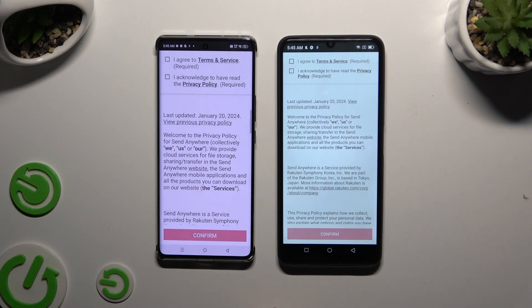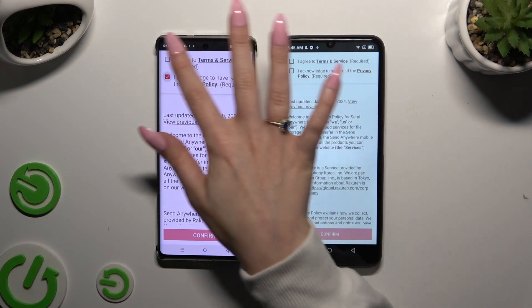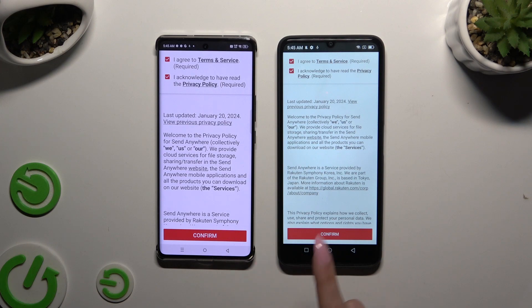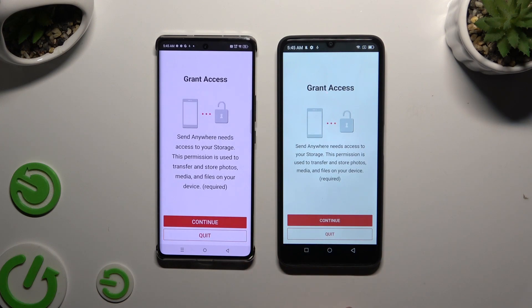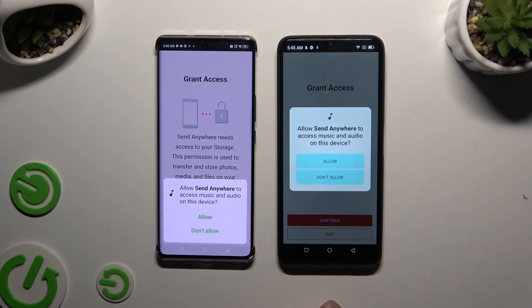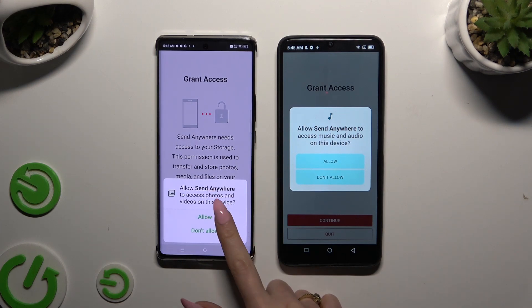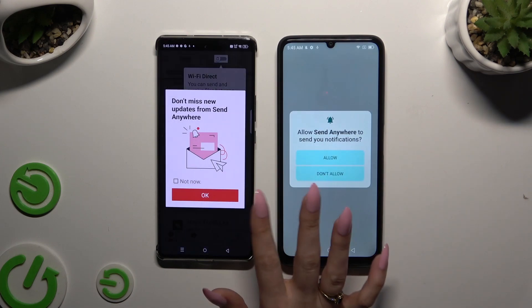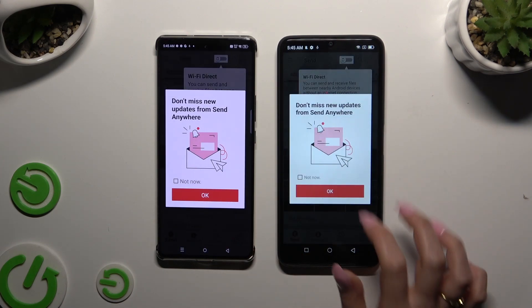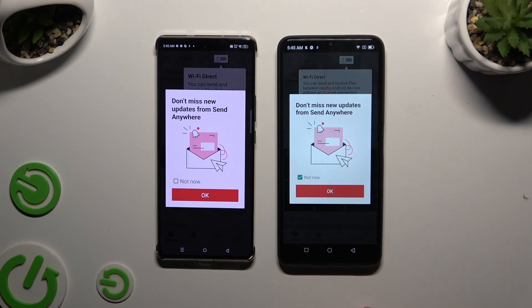Then to set it up, tap on the same options in both apps. Firstly, tap I Agree and I Acknowledge, then confirm, continue, and allow. In the window about new updates, you can tap on Not Now or close it right away by hitting OK.